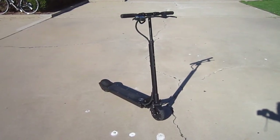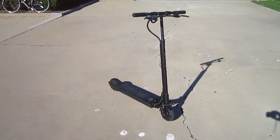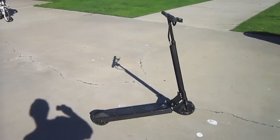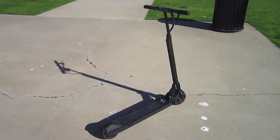Welcome again to Turbo Bob's Bicycle Blog, and today we're with the Eco Rico M3. This is an electric scooter. It's a lot of fun, plenty fast, lithium-powered, brushless motor.